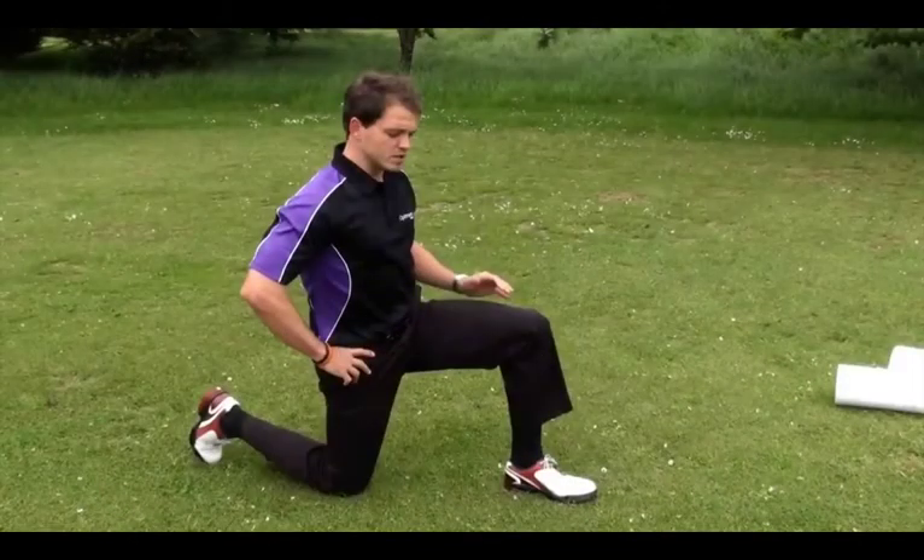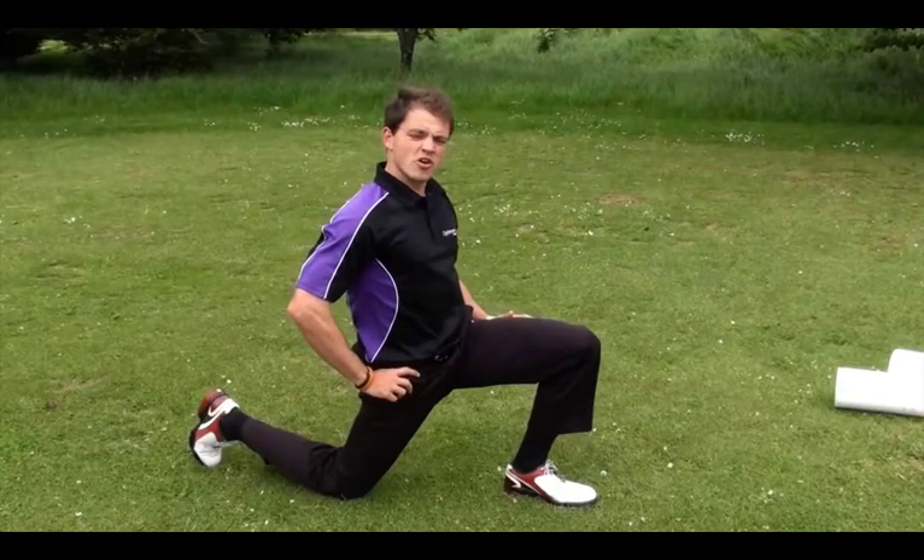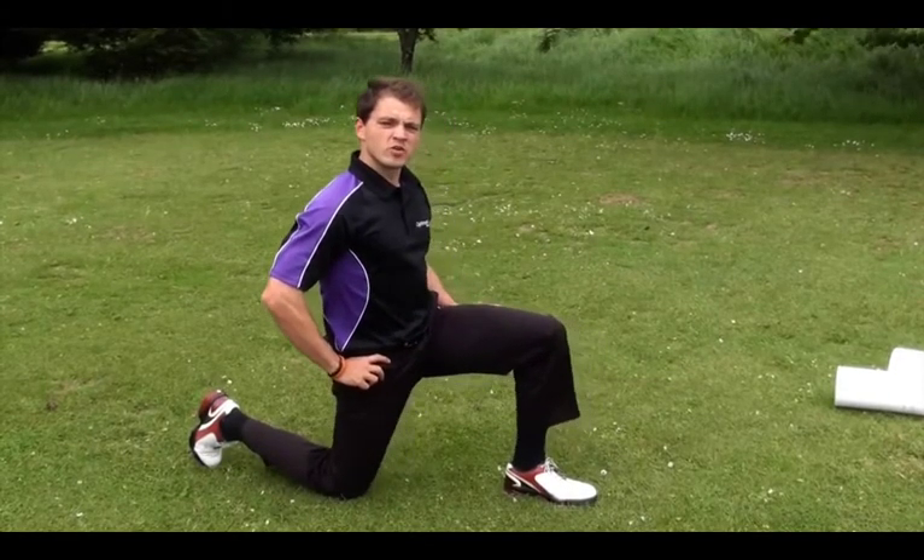Through this stretch, the hip complex is focused on. Starting in this position, push forward gently with your hips so a light stretch is felt. Hold for 10 seconds, then repeat with the opposite leg.